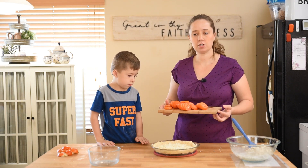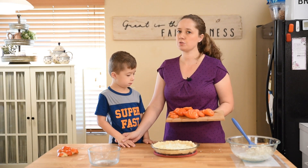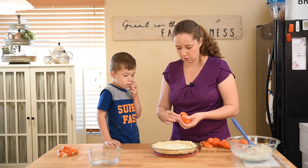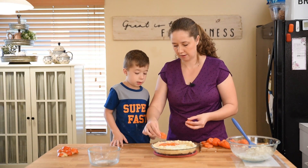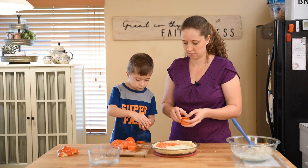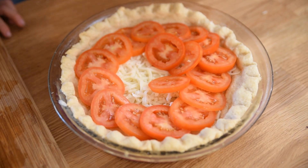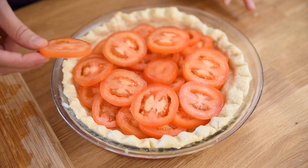The next thing you're going to want to do is get your tomatoes and slice them up. We have them already sliced here — this is five roma tomatoes. I like to use roma because they're a little less juicy, and that helps the pie not to be so wet. We just start right here and overlap them, going in a circle all the way around the pie. Don't touch the pie plate because it's hot. Just gently fill them in wherever you can. I may have cut a few too many tomatoes, but that's okay — don't overload your pie.